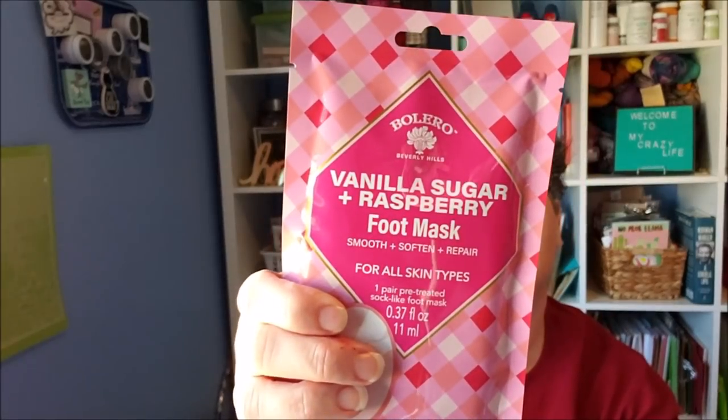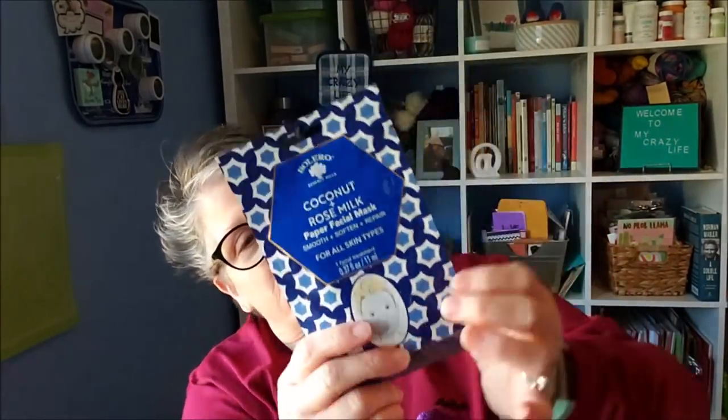It is time to start thinking about the holidays. I got a vanilla sugar and raspberry foot mask — how fun is that? This is the new Bolero line. I'm not a huge fan of a lot of their products, but foot masks and bath salts, they're okay. They also had a coconut and rose milk paper mask for your face, and I love this packaging. I thought these would be great stocking stuffers too with a little lip balm — especially for teenagers, this stuff is super fun. I do love a good foot mask, so I picked those up. Those are probably for me.